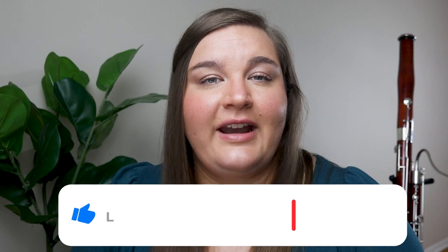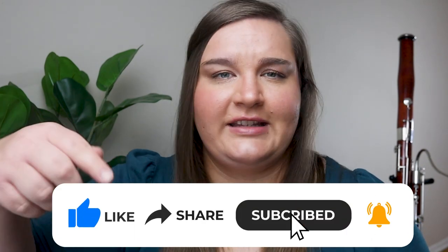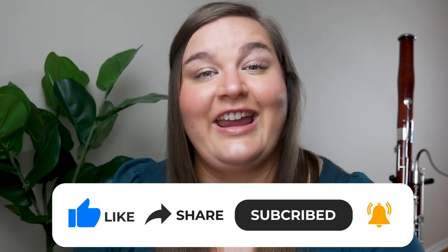If this is our first time meeting, my name is Dr. Natalie Law and I'm a professional bassoonist and teacher, and I love to help students just like you learn how to play the bassoon. If you're not already, make sure you're subscribed to the channel and let me know down in the comments any questions that you have about alternate fingerings or bassoon playing in general.